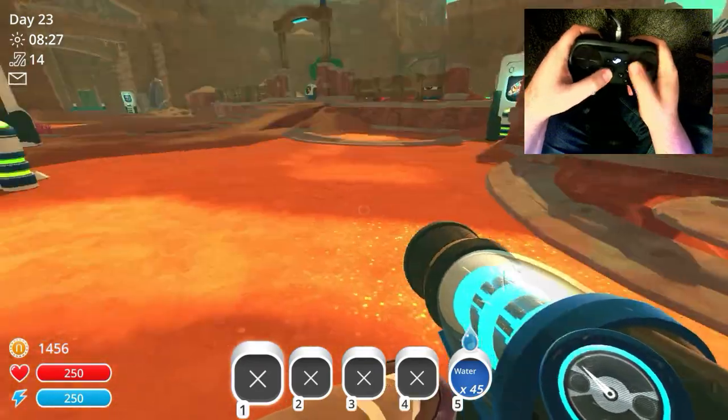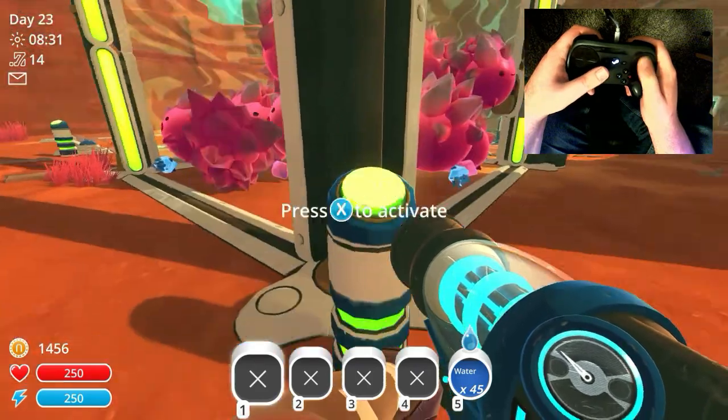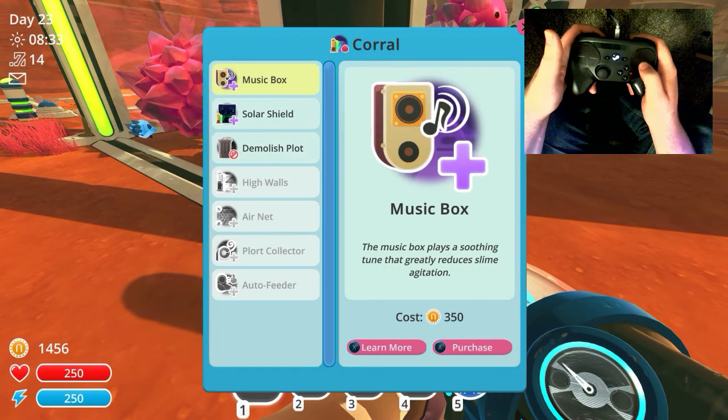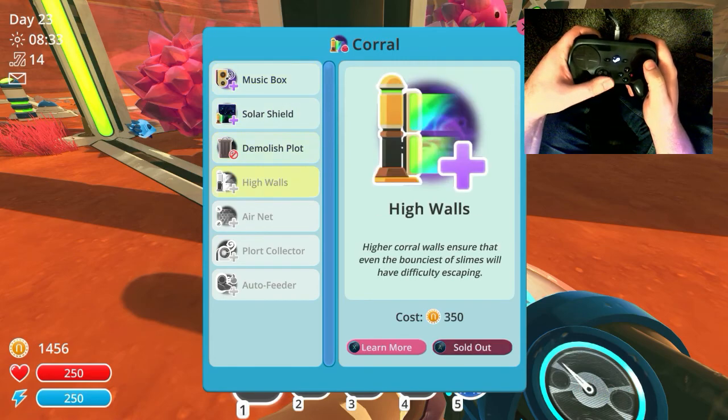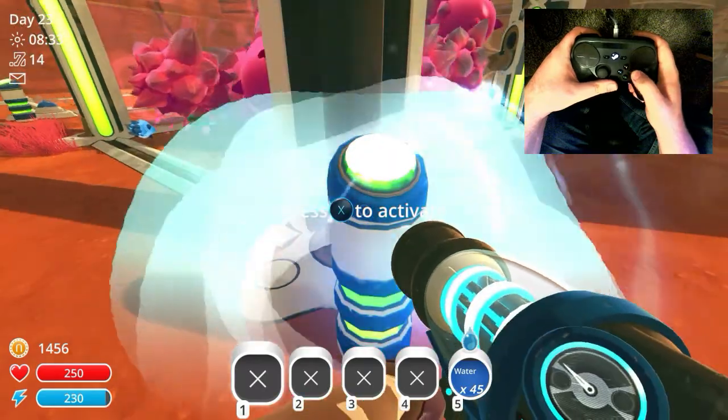Don't see a whole lot of glyphs yet, but if you go up to one of these, you can see it says that if I press the X button it's going to activate that. And on top of that, you can see that the buttons do update in game.